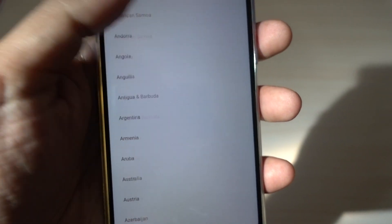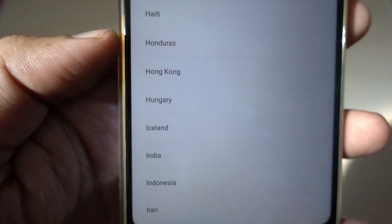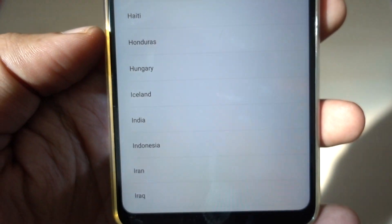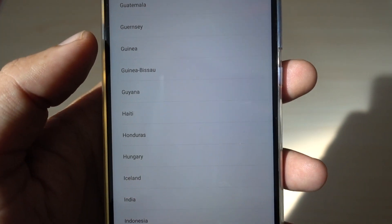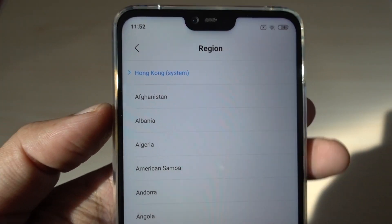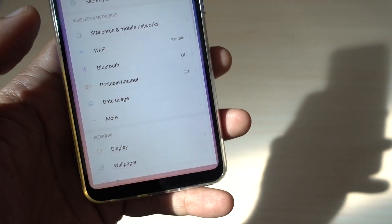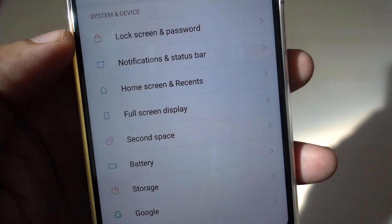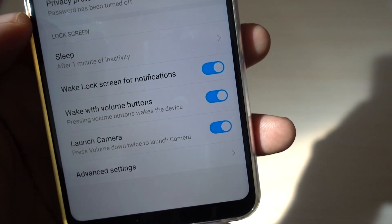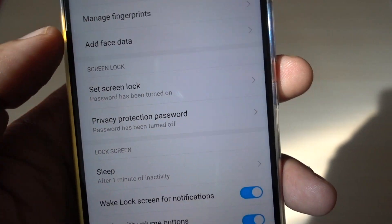So if I change my region — if I go to my settings and change my region to Hong Kong — you can see over here, if I change it to Hong Kong. Now you can see that my region has been changed to Hong Kong. Now if I change the region to Hong Kong, I don't even have to reset the device. I just go to the settings and I go to the lock screen and password. And you can see over here that it's showing the option of add face data.